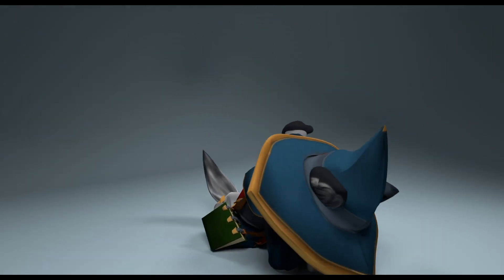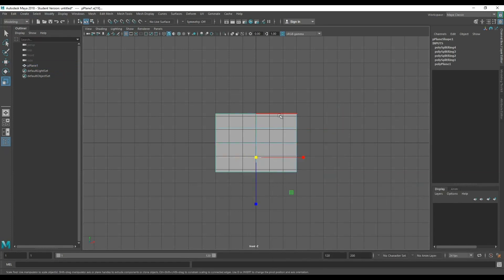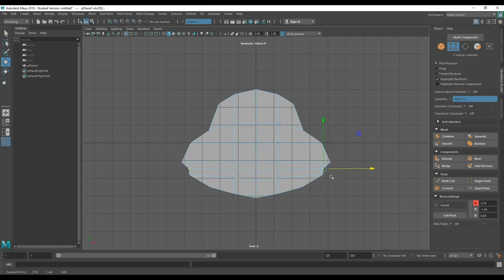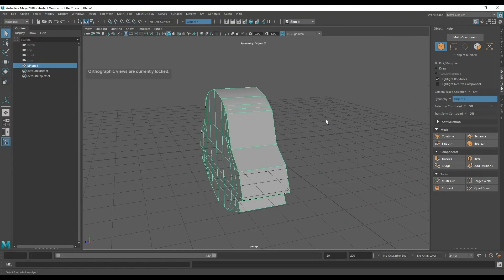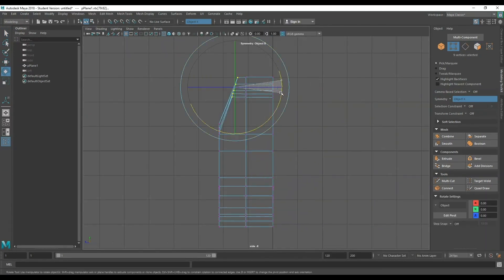So to get started, let's make a plane and then bring down the plane subdivisions to one. Once we do that with a single face, I'm gonna add a couple of edge loops around the model and then start shaping around that plane into a general front-facing shape that I want of the cat. You see how I have my mirror modifier on and I'm using the vertex tool to move things around. Once I'm happy with the general shape I'm gonna extrude it out to give it some width, and now I'm gonna work on the side face.